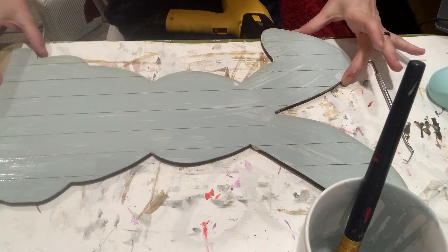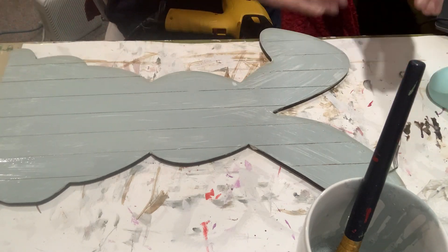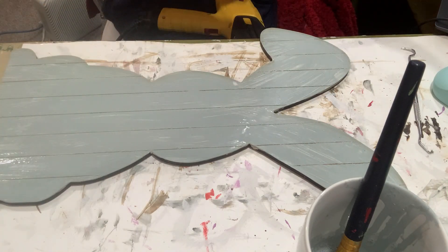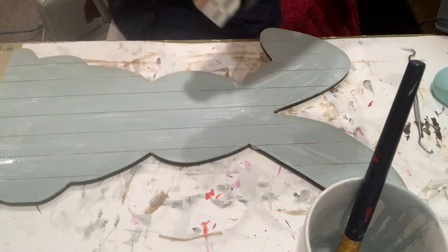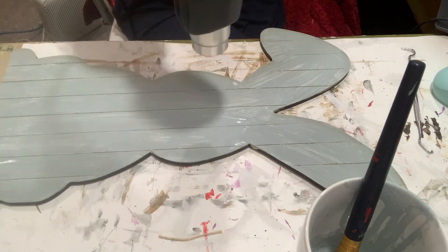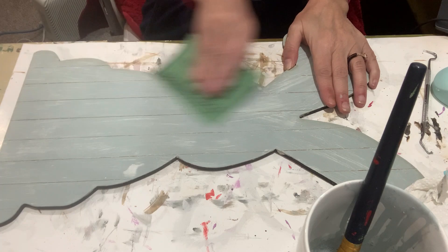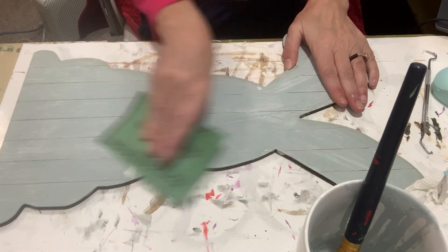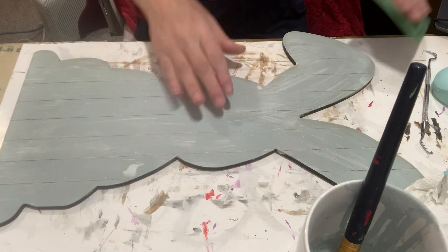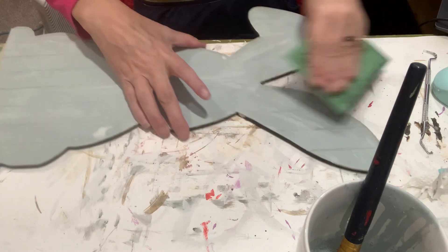Now it's dry. I used a heat gun to bring out some of that crackle and chippiness, and I took a little tool to score back in those lines to give them a deeper feel — sometimes when you paint, those lines get filled up a little bit. I continue getting this all dried up watching the magic happen. I'm using a little sandpaper to scuff it up just a bit more, because I like things a little rough — that's the rustic look I was going for.